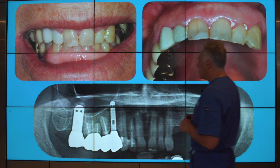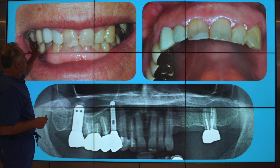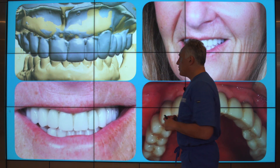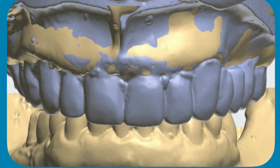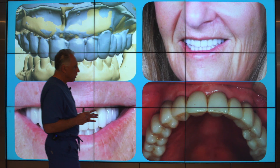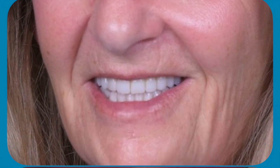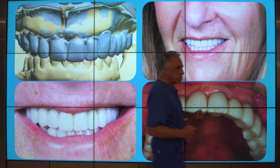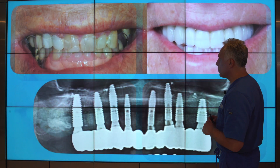Here is a patient who had non-restorable teeth that had to be removed — this is the before. After treatment, following a digital workflow, proper design of the teeth, selection of the implant position, and most importantly a non-reduction approach — preserving her gum, preserving her bone, augmenting the areas where needed — we can deliver a set of teeth that resemble natural teeth more closely, resulting in a happier patient long term.